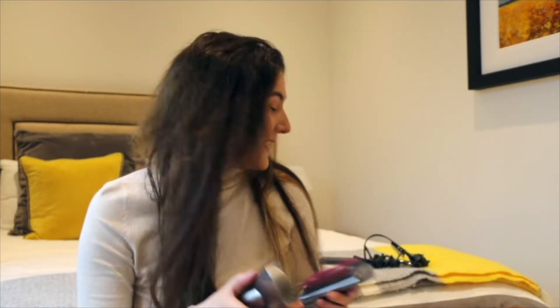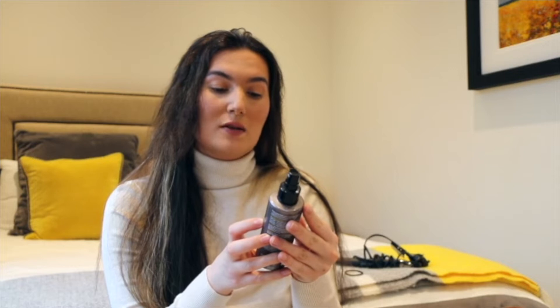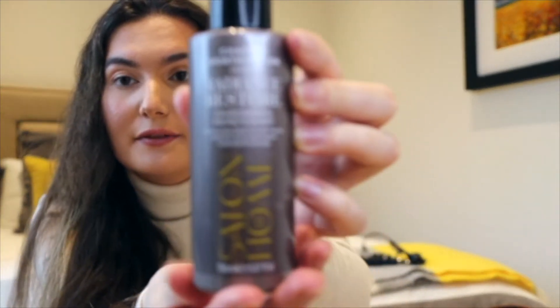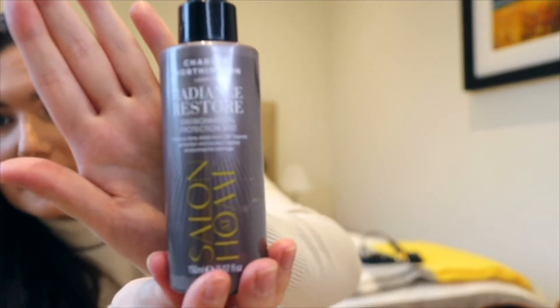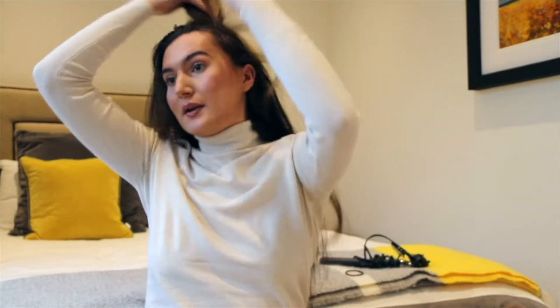Let me tell you about the products I use on my hair. I start off with this — the Charles Worthington — I'll just show you guys. I use that as a heat protectant on my hair, so I just go in and spritz that through.